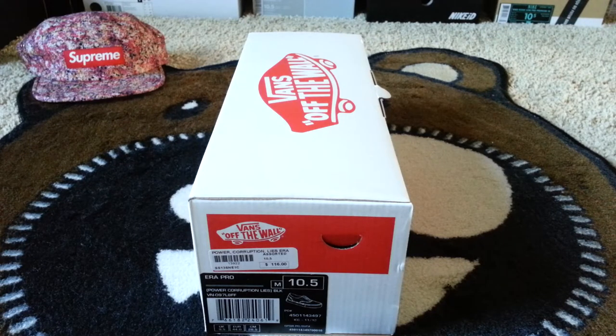Aya the bad guy, JBJ2099 — another Vans Off the Wall Supreme collaboration, Power Corruption and Lies sneaker review.